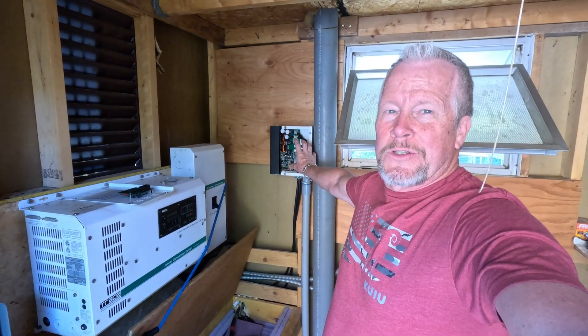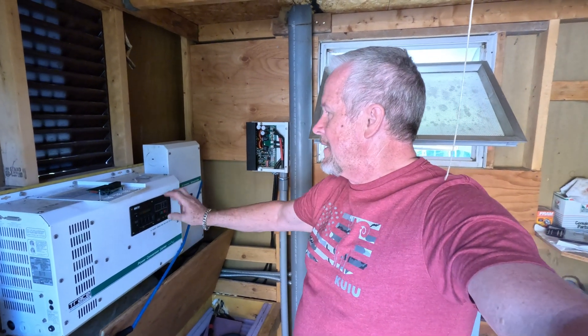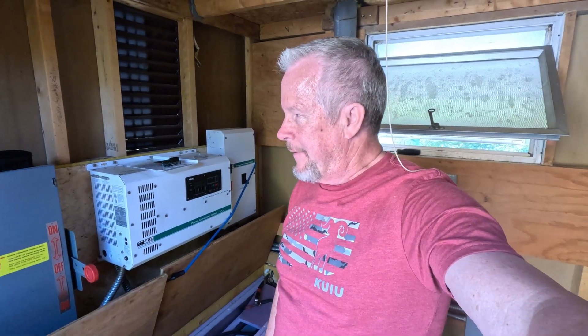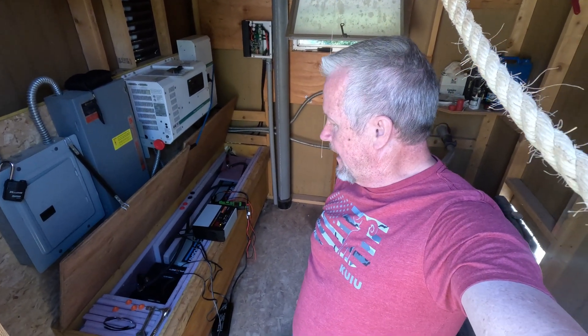This charger was okay, but we're going to set it from four stage to two stage — same with this one. We'll get it hooked up properly this time. We were just a little too big of a rush last time and didn't go through all the setups.